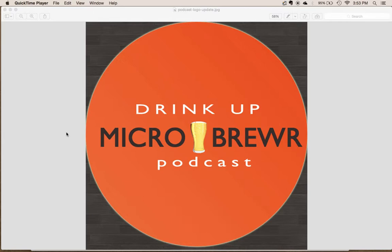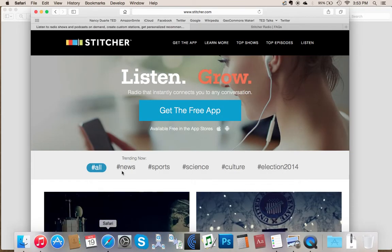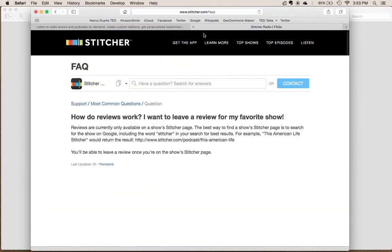I'm going to show you how to leave a review for a podcast on Stitcher Radio. When you go to stitcher.com, you can't actually leave a review anywhere that's easy to get to on the Stitcher website. Even in the Stitcher help form, they say the only way to leave a review is on the Stitcher page for the show.